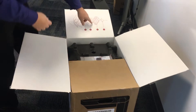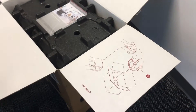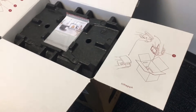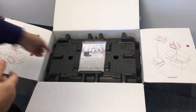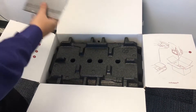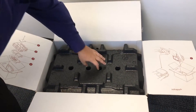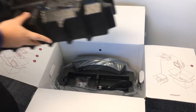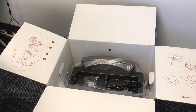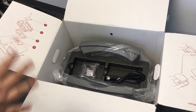Opening this up, right off the bat it looks like they've included some unpacking instructions — that's fantastic, that's going to make everything a lot easier. It's also going to make it easy to repackage it if we ever need to move the scanner for any reason. On the very top, we have our 3Shape Dental System Safety Setup Guide as well as some shipping information. Going further, we're going to remove this big foam piece.